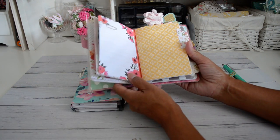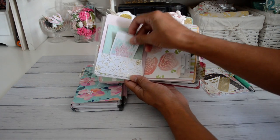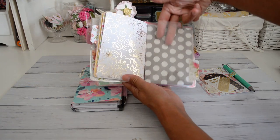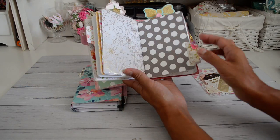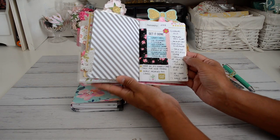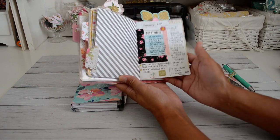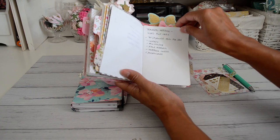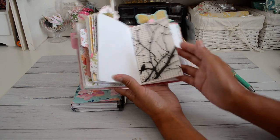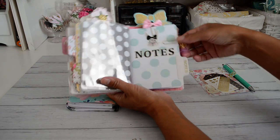Each of the covers in here have pockets where I can put stickers, note cards, or washi samples. I've also made some dashboards with top inserts — I haven't put anything in there yet. This is my YouTube insert, and for January I've planned out what tutorials I'm going to do, what giveaways I plan to do, and project shares. That was February, and then coming to March which I haven't fully filled out yet.